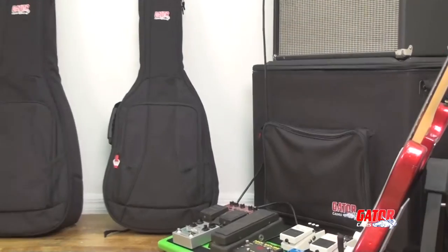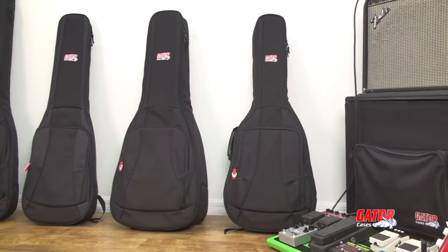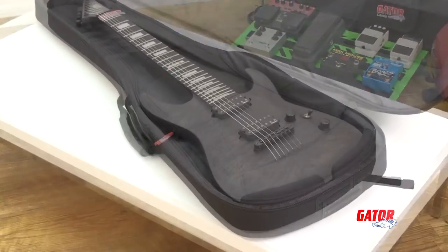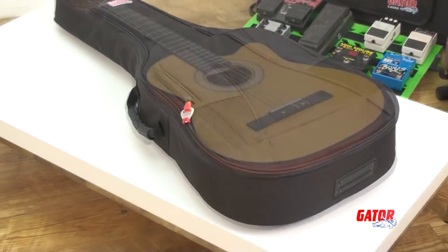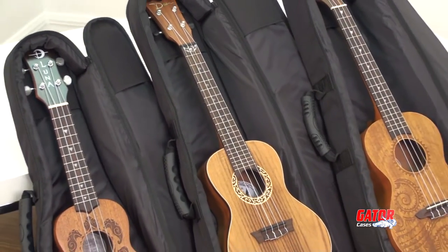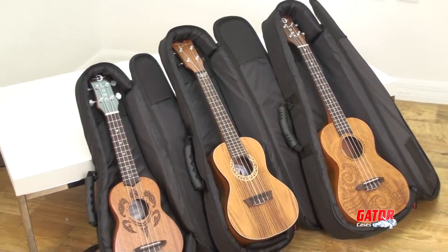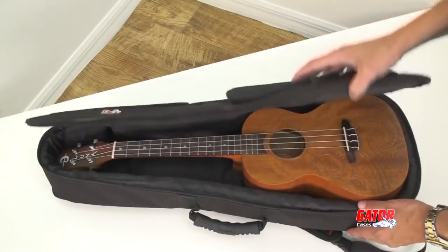The 4G series comes in a variety of styles to accommodate a multitude of instruments. Models include bags for electric guitar, dreadnought guitar, classical guitar, electric bass, and even ukulele models including different sizes to fit concert sized ukes, soprano sized ukes, and tenor ukuleles.